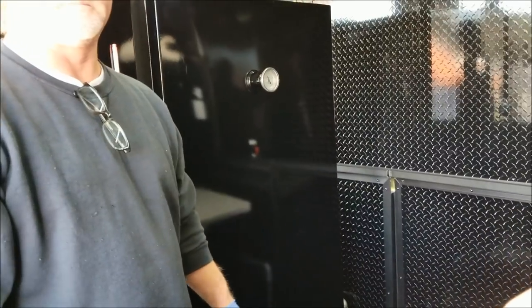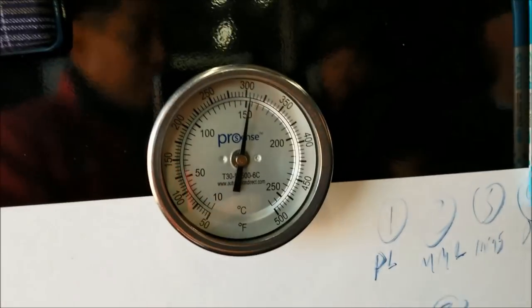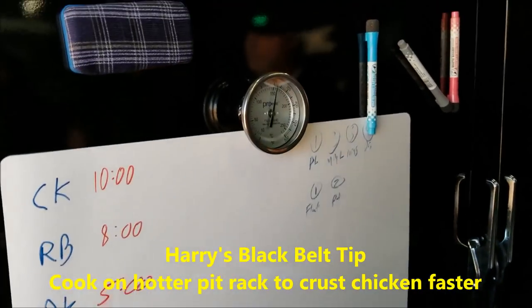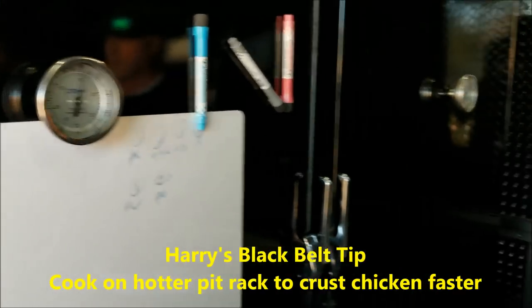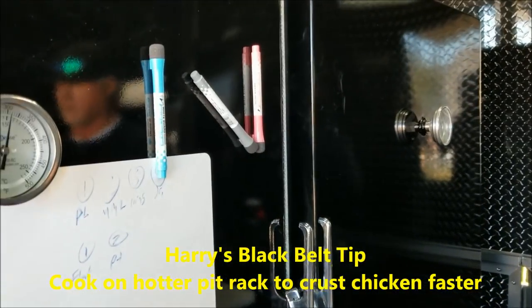Usually the firebox is hotter at the bottom. With both burners on — one at 300, one at 275 — one tip is: if the chicken doesn't cook fast enough, put it in the 300 one. What you want to do is get the crust set. Don't try to touch the foil until the crust sets. No crust equals no flavor — you've got to know how to set the crust.